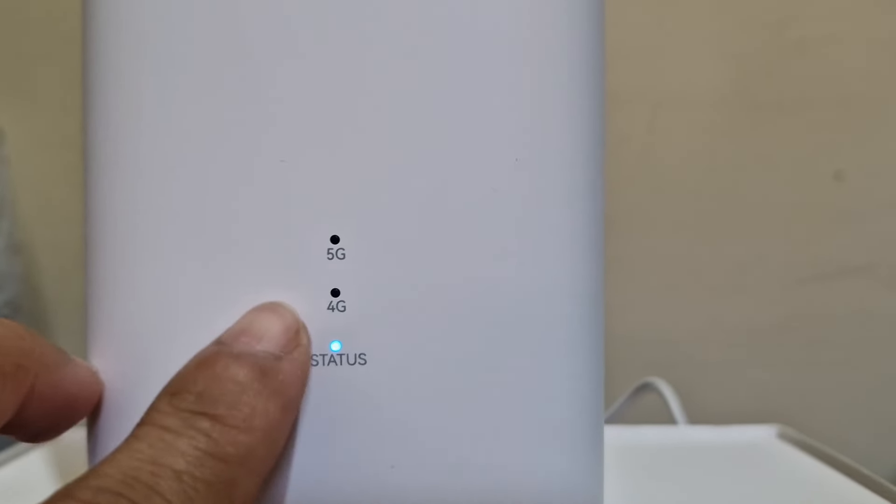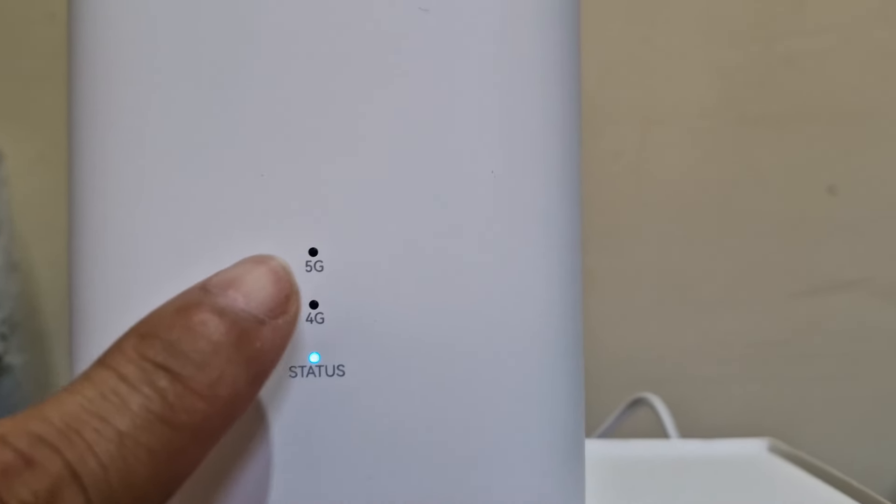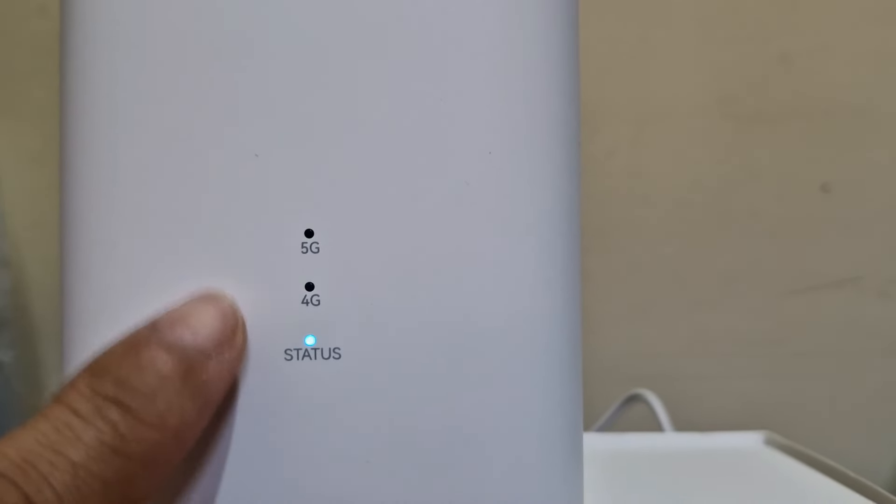It's plugged in now. You can see there are indicator lights. This one is for 4G, this one is for 5G. If your area has 5G coverage, that light will turn on. But even 4G is fast. Let's do a speed test after.